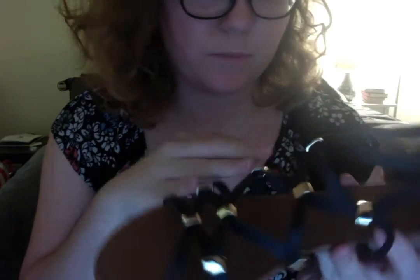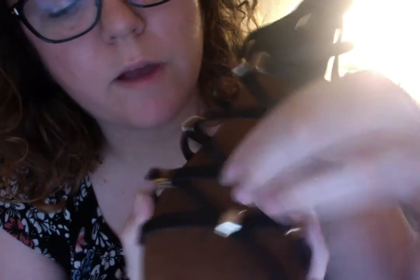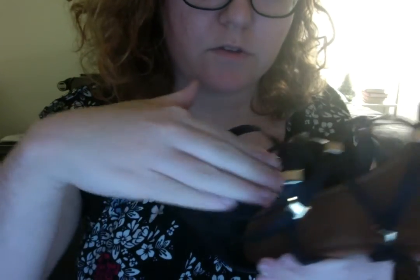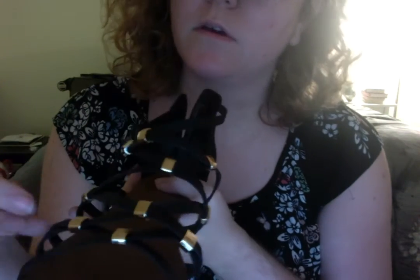Now I have another open-toed shoe I'd like to show you. It's a little different — it's black, and it's not still in the gold family, but it might be a little bit much for summer. I have this shoe, which is a gladiator-style shoe. As you can see, it has little gold parts on the leather, and I believe the gold piece can move around a little bit if you don't want it where it is. And it's closed with a little zipper in the back, so you can just put your foot right in. You usually have to adjust it a little bit around the top of your foot.